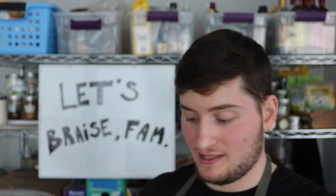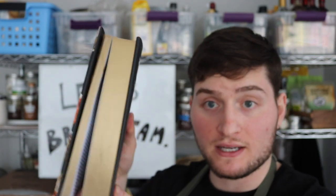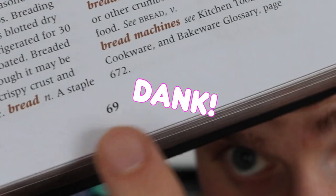To understand how to braise, we first need to define it. I'll reach for my deluxe food lover's companion. Let's see — braise, braise, braise. This thing is a tome — look how thick that is, the pages are even gold. Ah, here we are: page 69. Can't make it up.